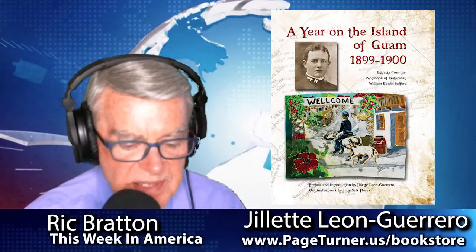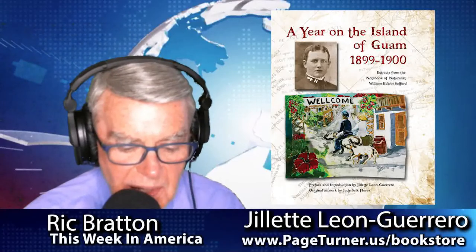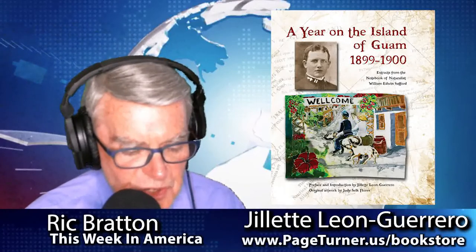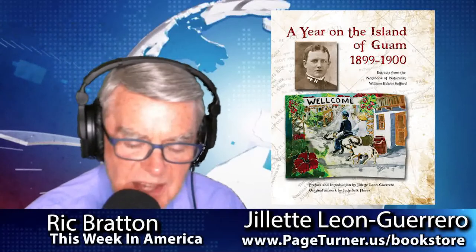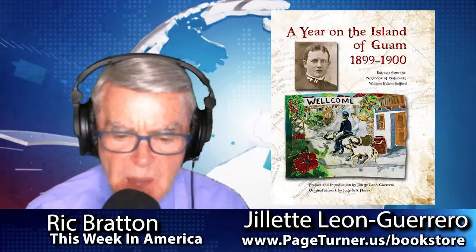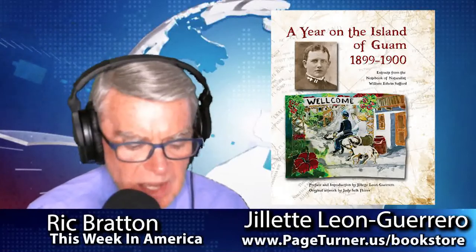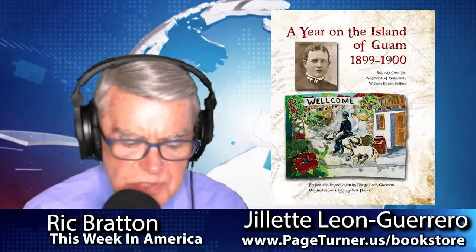Gillette, welcome to the program. It's great to have you with us. Thank you for having me. This is going to be a fascinating conversation, and I love your enthusiasm and passion for Guam. Let's start by talking about this book — what inspired you to create A Year on the Island of Guam, 1899 to 1900? What was the inspiration?